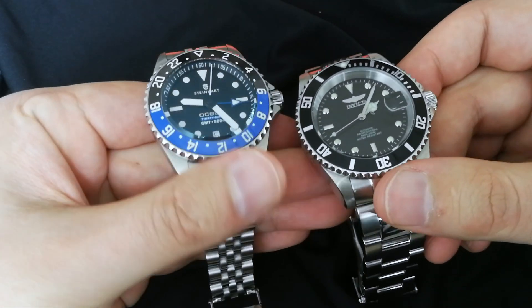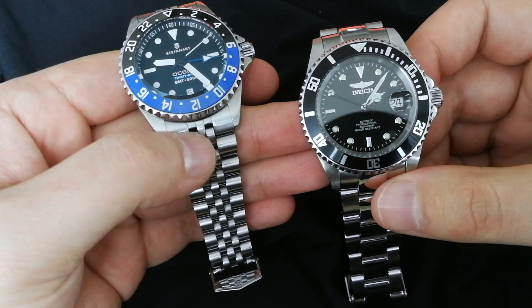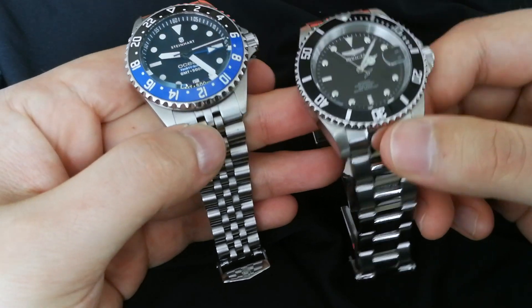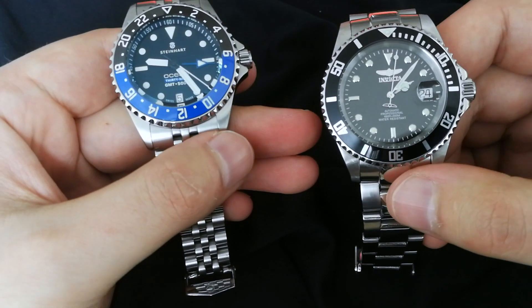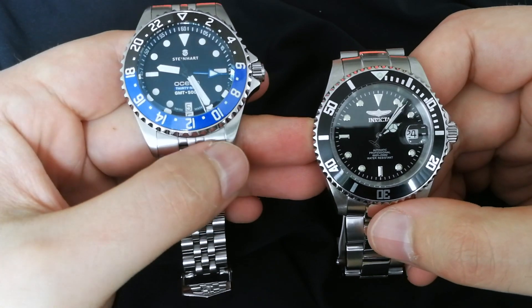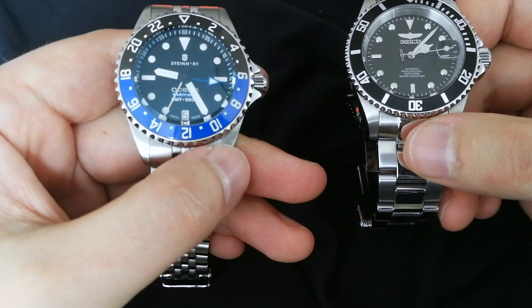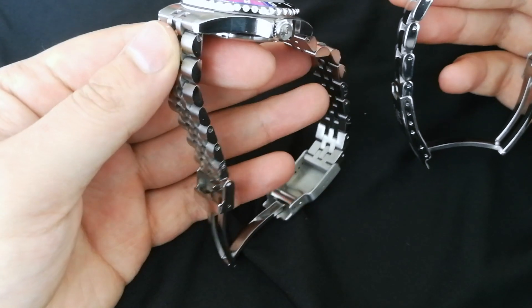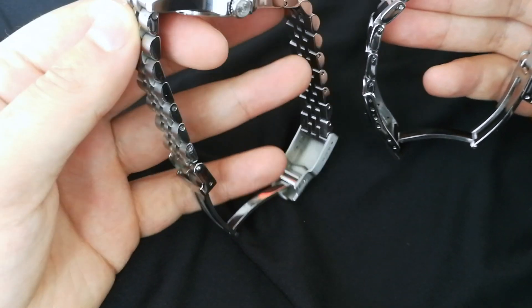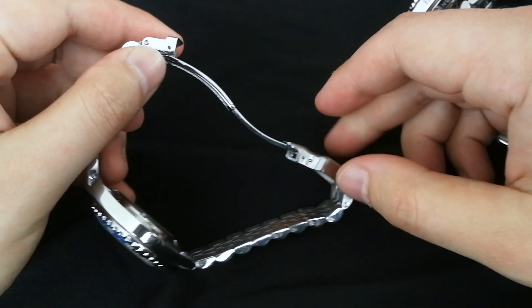On crystals: the Steinhardt has a much nicer crystal — it's domed sapphire with anti-reflective coating. The Invicta has flame fusion crystal, which is essentially a hard mineral crystal coated with some sapphire-like material. The Invicta does seem to reflect more. Sapphire is clearly better, so the Steinhardt wins here. On the bracelet, the Steinhardt has screws whereas the Invicta has clipping pins, which gives the Steinhardt an advantage.